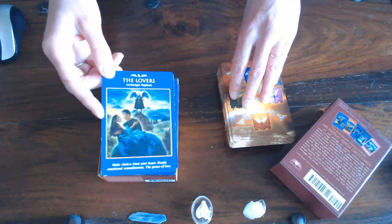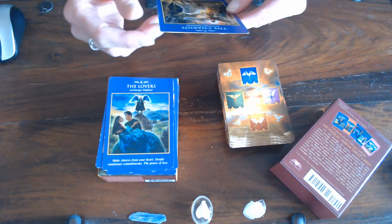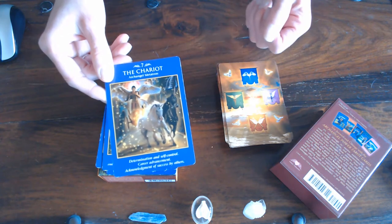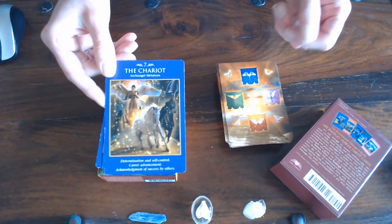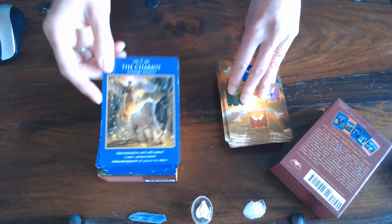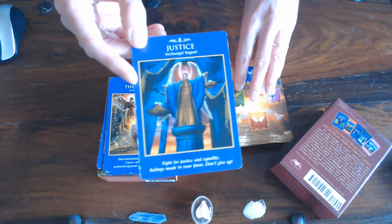Then we have Archangel Metatron for the Chariot. I can relate to that because the Chariot means going on holiday or moving home, and Metatron is the archangel for moving home and clearing chakras. I think they're beautiful — the light that jumps off these cards is amazing. After four years they still look pretty good. Then you've got Archangel Raguel.